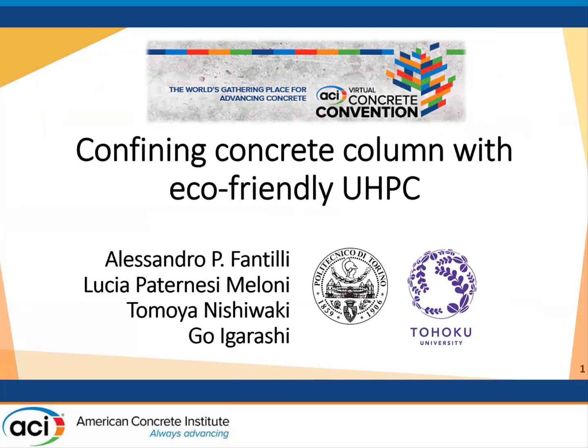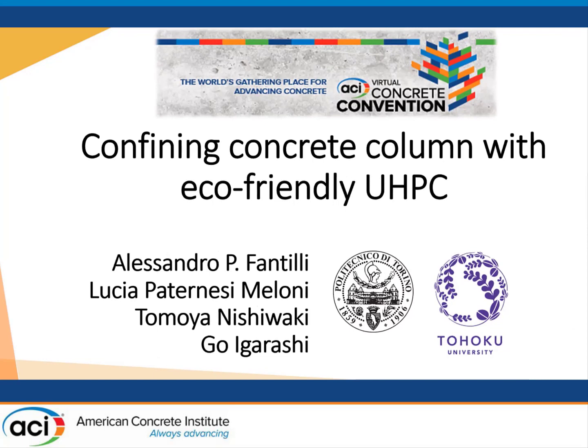I will talk about confining concrete columns made with eco-friendly UHPC. This is research developed in collaboration with Tohoku University of Sendai.